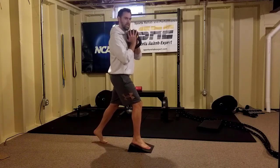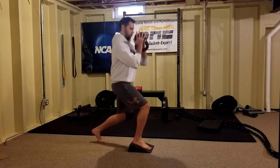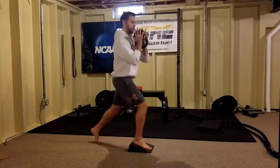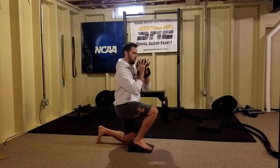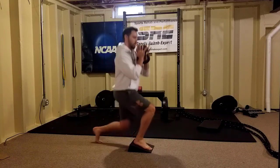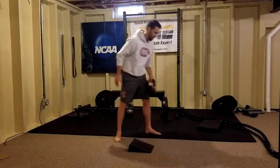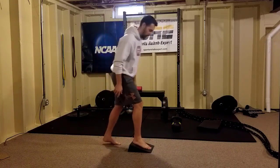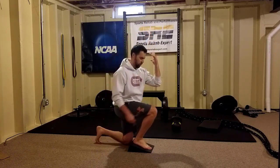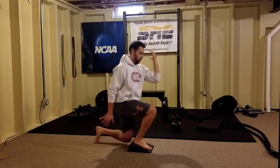Next up is a heels elevated split squat. We're going to use a kettlebell, reach forward with the elbows, drop down, and come back up. As you do this, there's a slight rotation towards the stance leg — not over-rotating, just subtly rotating so that the kettlebell is over top of the foot. This is going to eccentrically load your glute on that front side leg. It's a nice exercise for the knee and hip. For beginners, you can just use the opposite arm reaching forward to rotate you over top of that foot and eccentrically load the glute.